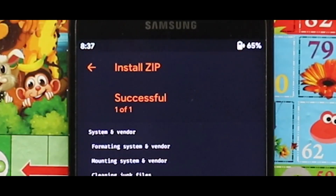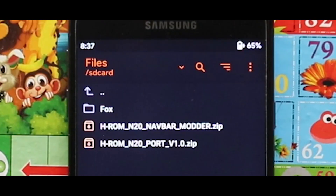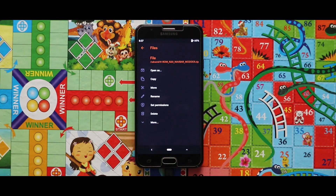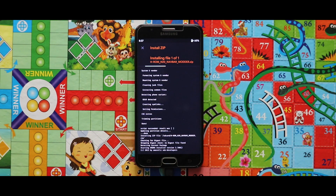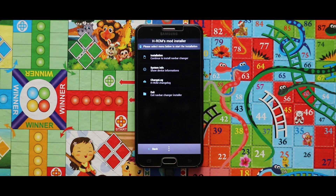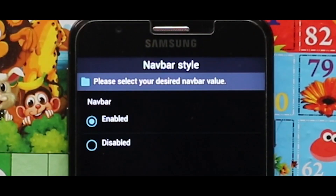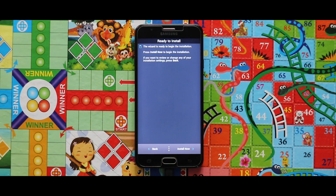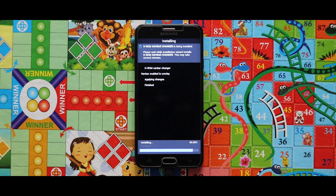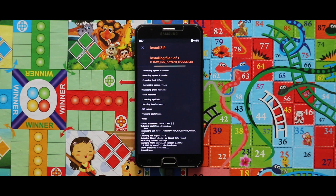As you can see, the HROM zip file has been successfully installed. Now go back and flash the navbar mod. Tap on next and select installation. If you need a navigation bar, select enable; if you don't need it, select disable. I am selecting the enable option to show you the navigation bar. Select install now, then select next and finish. Your device will be rebooted automatically.